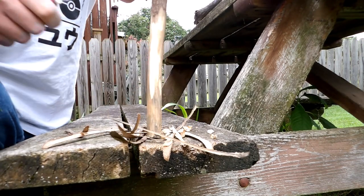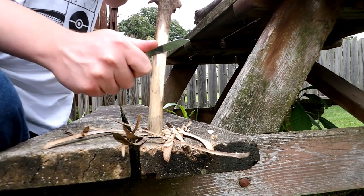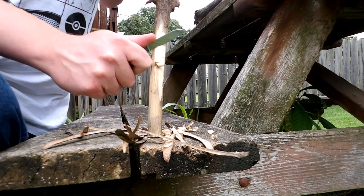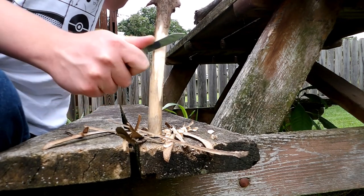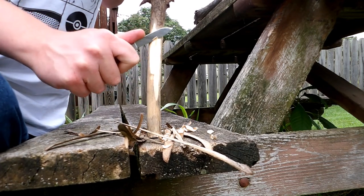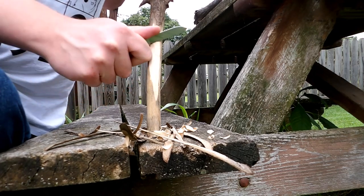You know those first few times you talk to a romantic interest and they ask you what your hobbies are, and you feel that urge to bring up the fact that you own like thirty-plus pocket knives? Maybe wait until the second or third date to bring up the fact that you've spent hundreds of dollars on folding knives.